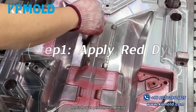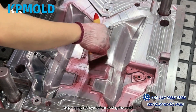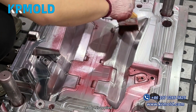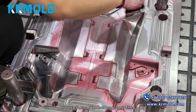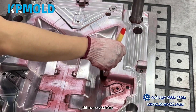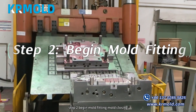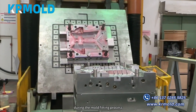Here's how to perform mold fitting and the preparations required before closing the mold. Step one: apply red dye. Before closing the mold, red dye is applied to accurately check whether the parting surfaces or contact areas of the mold are properly fitted, if there is any interference, or if any adjustments are needed. This is a crucial step to ensure mold precision and product quality.